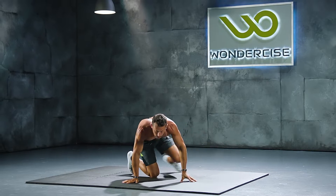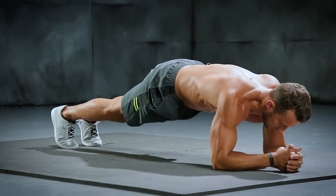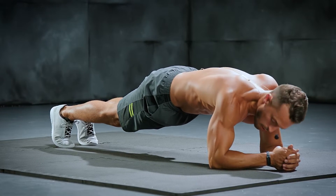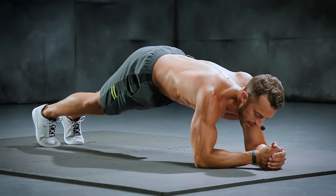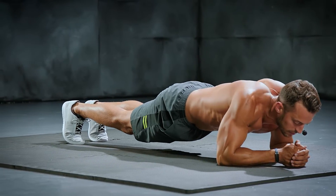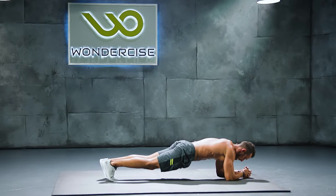Now on to a 20-second plank. Get those elbows down. We're holding just for 20 seconds. Don't let the hips sink. Don't pike the butt. Keep the hips flat. Don't let yourself sink through the shoulders. Stay strong. Keep holding — ten seconds.